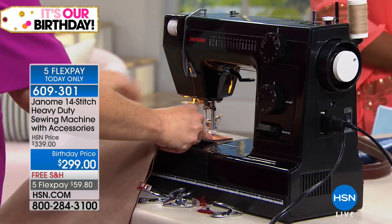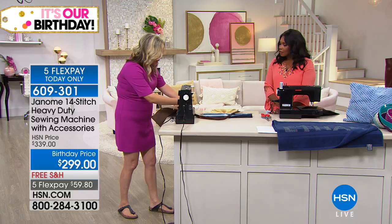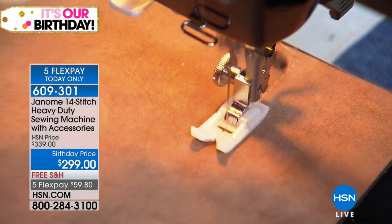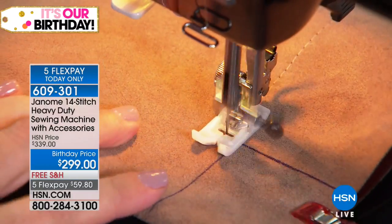I'll do the other side. You're seeing this right in person — I'm sewing it up live. I've got it clipped instead of pinned because you don't want to put pins through leather. And then you're good to go. Remember, you get all of the accessories you're going to need right out of the box to start sewing as soon as you get this home.